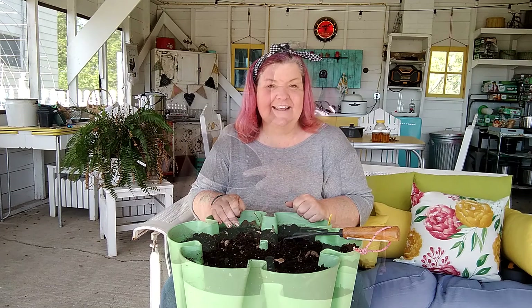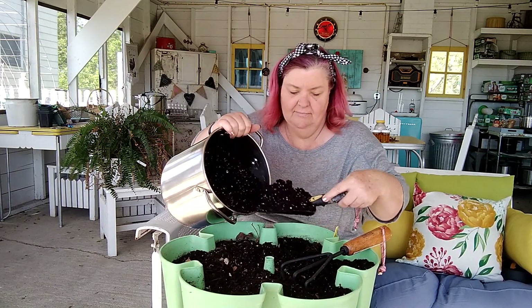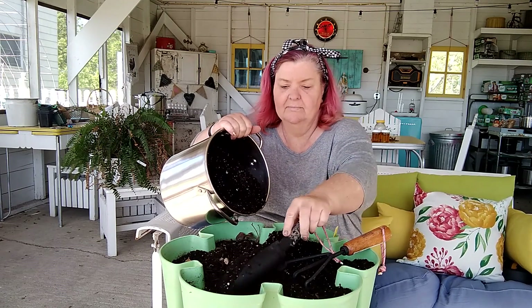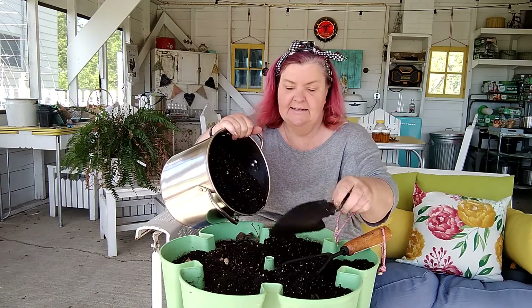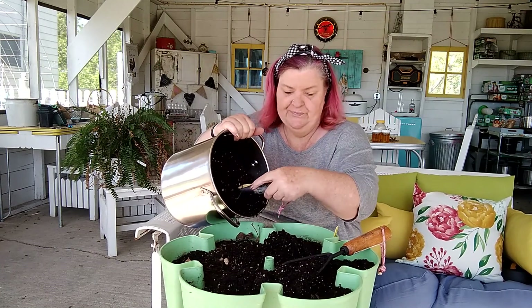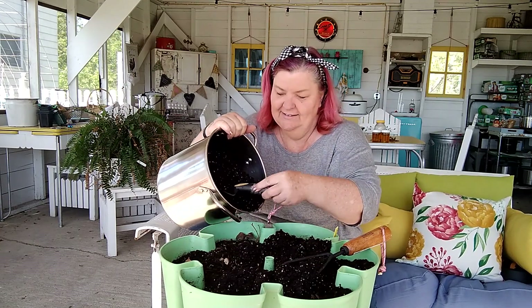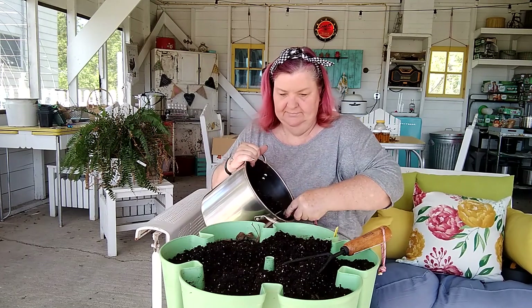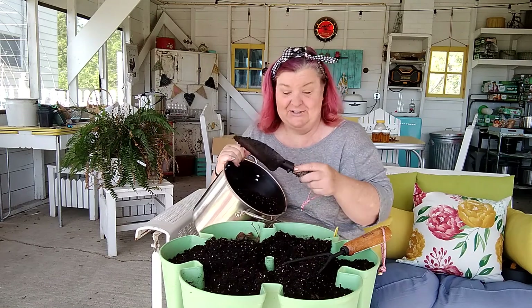The next step is we're going to amend this soil a little bit and get it ready for our lettuce seeds. I'll add some fresh potting soil that has some Miracle-Gro in it to give them a nice healthy start, being careful not to bury my strawberry plant.